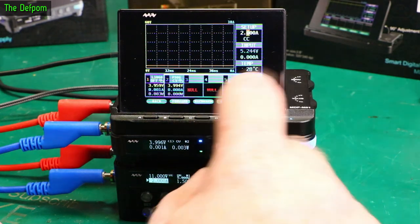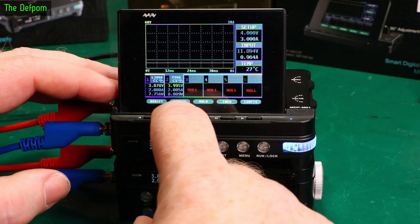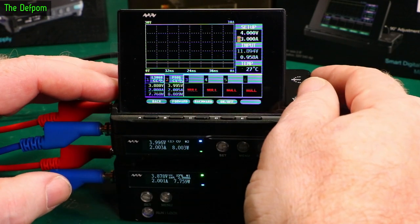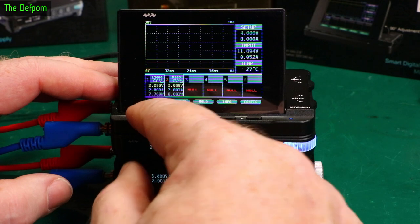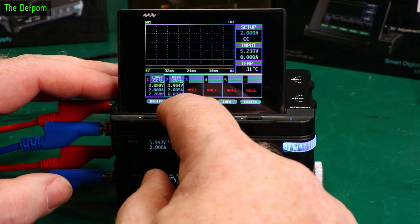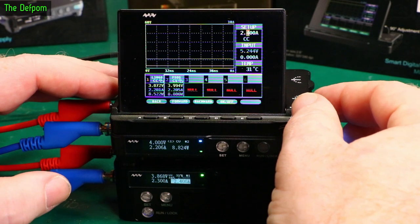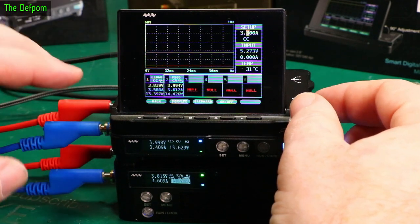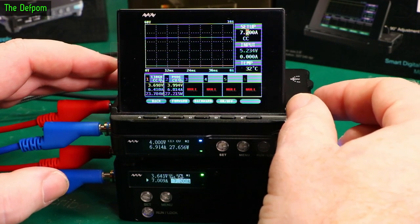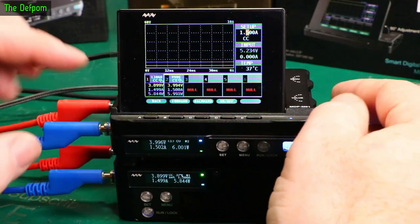The load is currently off. We'll turn the load back on again, set it back at 2 amps. Let's go to the power supply, modify the values, go to a higher current - 8 amps. The load is now drawing a little bit more. Go back to the load, modify the current, and we'll crank it up a bit. You can see the graphing of the load difference - 6 amps, 7.9 amps. It's actually quite nice using the display instead of the other controls. It's easy to use.